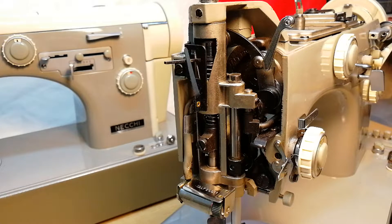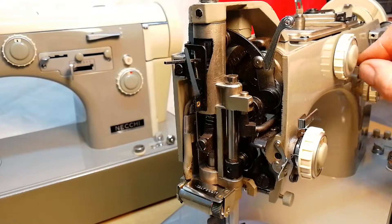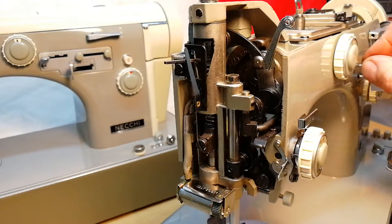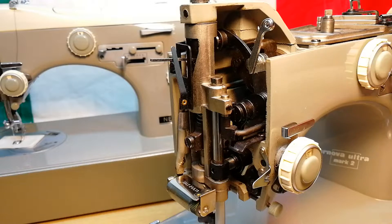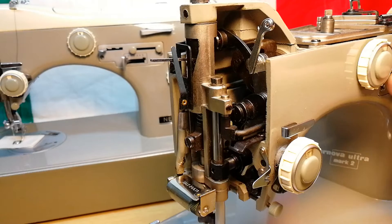Maybe it works... yes! Just a little heating is okay. The needle bar is moving now by itself!